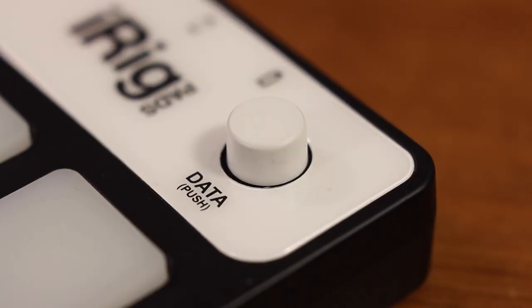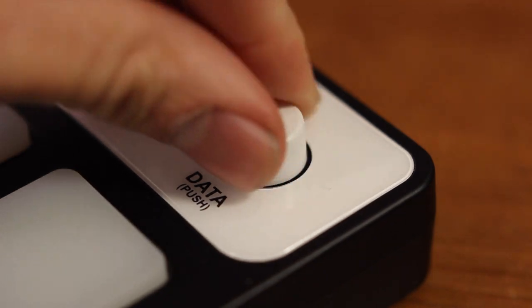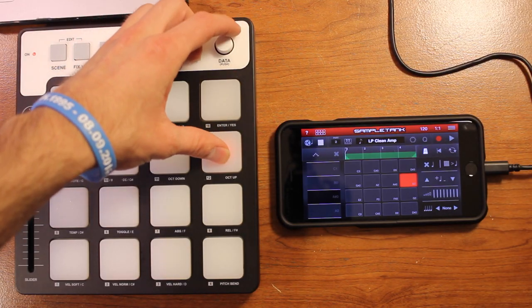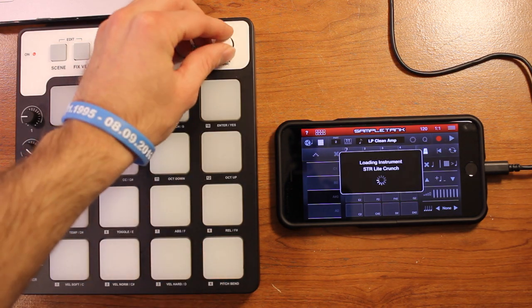SampleTank has a lot of instruments on it, so you can make a lot of different sounds. And if you don't want to change instruments by clicking on your phone or tablet, you can go to the iRig Pads and use the knob in the top right-hand corner — you can twist it and that will change all your instruments for you, which is just an easier way to quickly cycle through them.